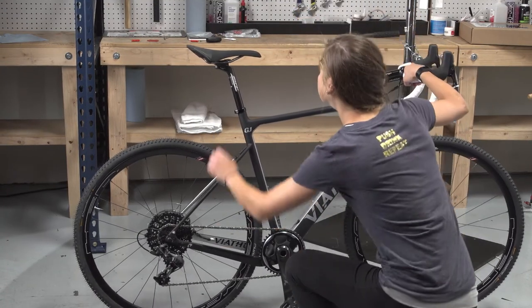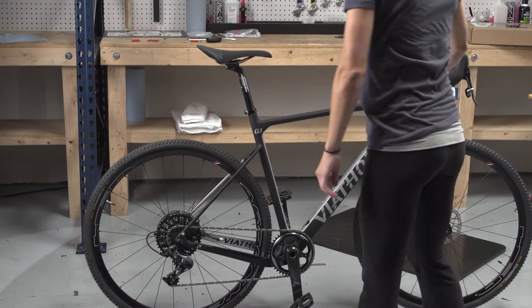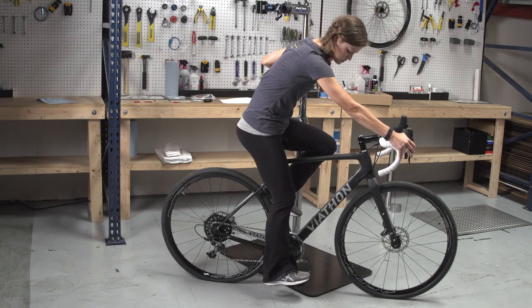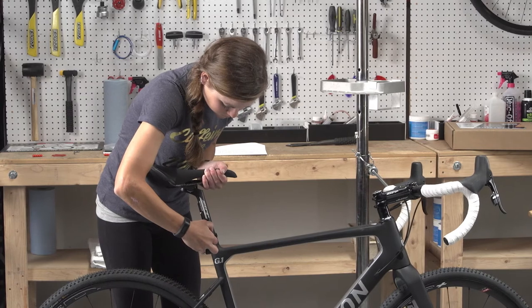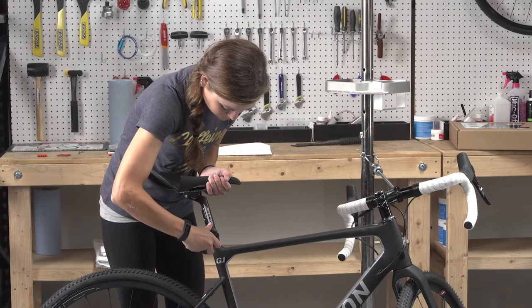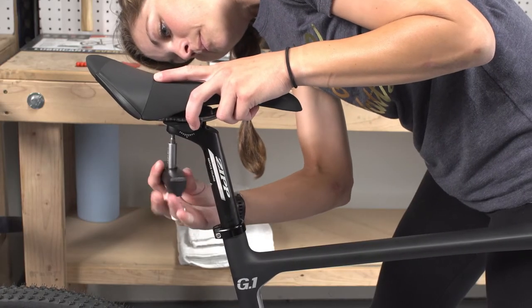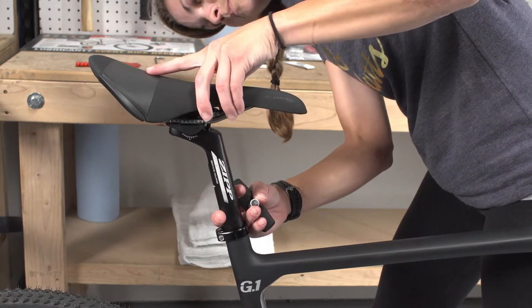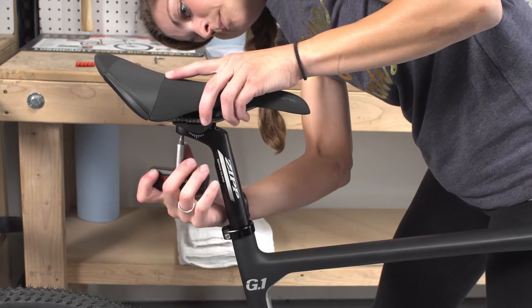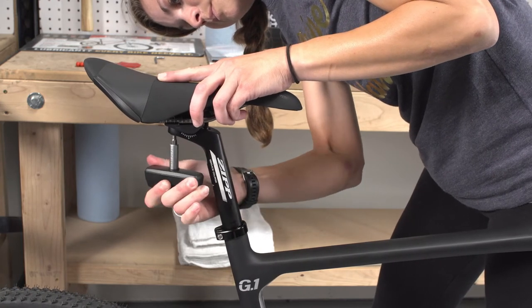Check the saddle position. The saddle should be level or parallel to the ground and high enough to get near full extension of the leg when at the bottom of the crank rotation, while maintaining a slight bend at the knee to prevent hyperextension. The saddle height can be adjusted by loosening the seat post clamp. Typically, the appropriate height is close to your hip. When the saddle is at the correct height, close the seat post clamp. To adjust the saddle position atop the seat post, loosen the bolts on the underside of the saddle rail clamp. Adjust the saddle to the desired position, then gradually tighten the saddle rail clamp bolts, alternating between them. Pay attention to how tightening the bolts affects the saddle position.